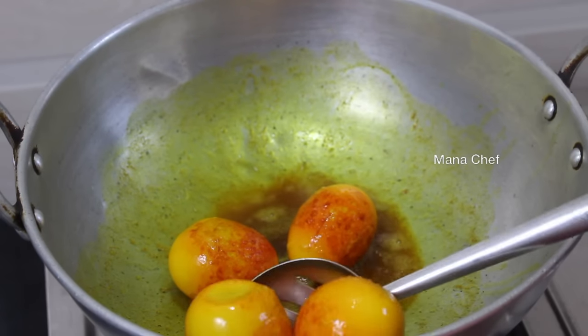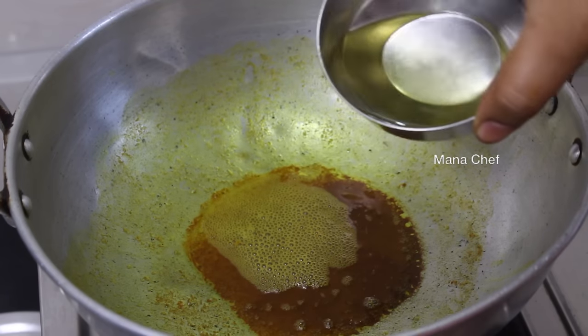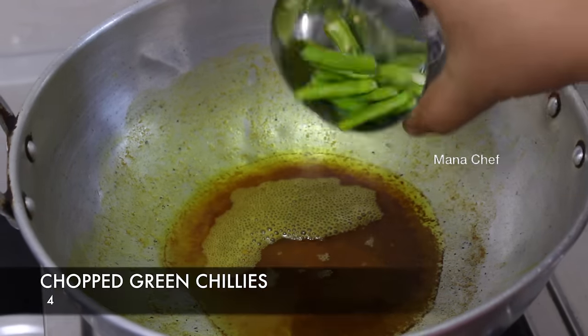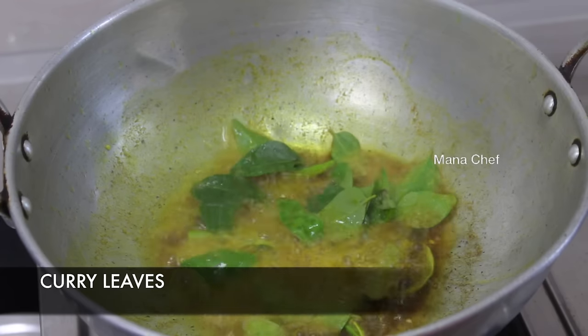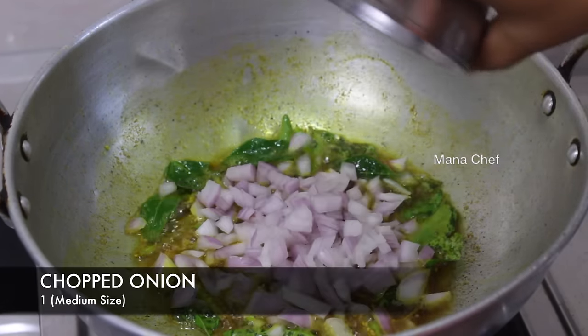we are going to add the oil. Now add 1 tablespoon of oil, then 1 to 4 tablespoons of oil. And then we cut the meat in the pan.